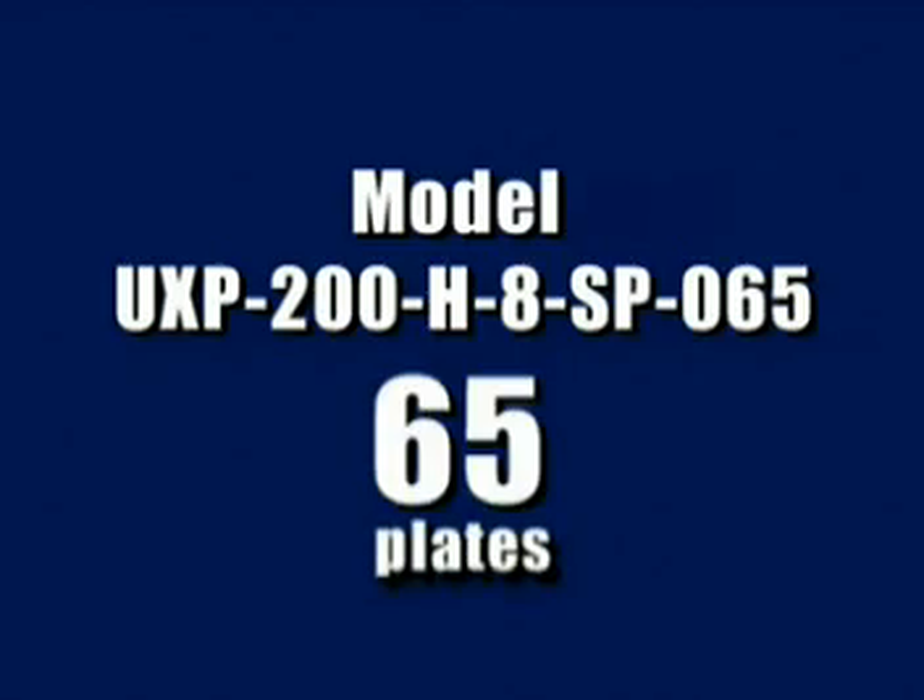By the way, the last digits in the model number of the heat exchanger are the number of plates in the unit. In other words, a model UXP200H8SP065 unit will have 65 plates.